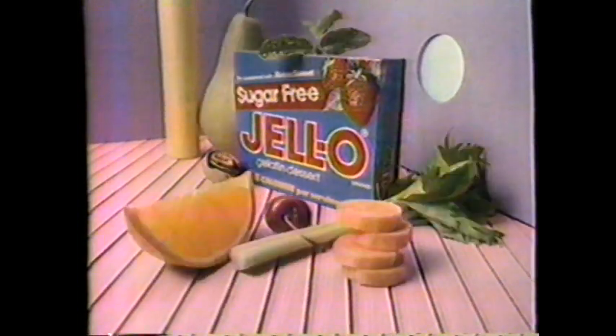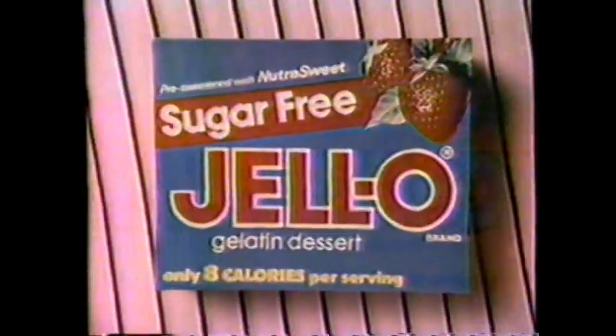Sugar-Free Jell-O Gelatin, what are you up to now? We grab an apple and give it zinc. We peel an orange and have a fling. We're up to something that should be understood. Sugar-Free Jell-O Gelatin, we're up to something good.